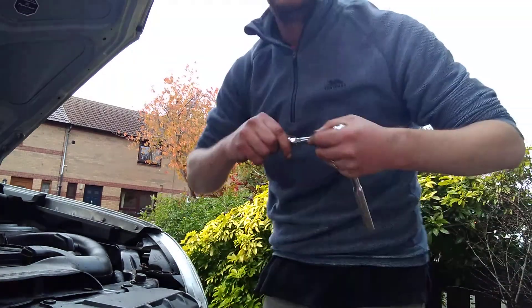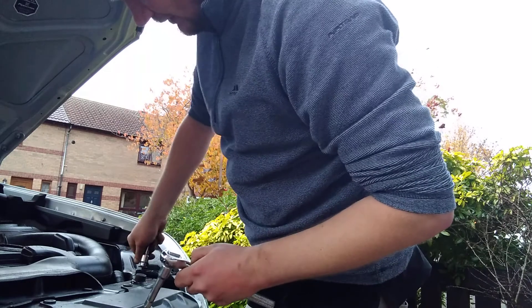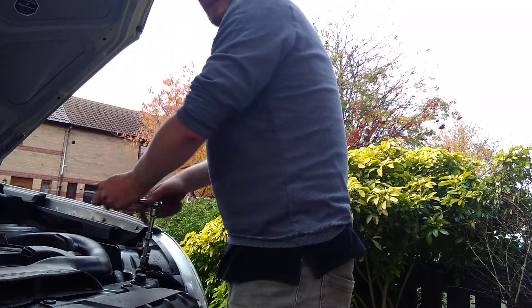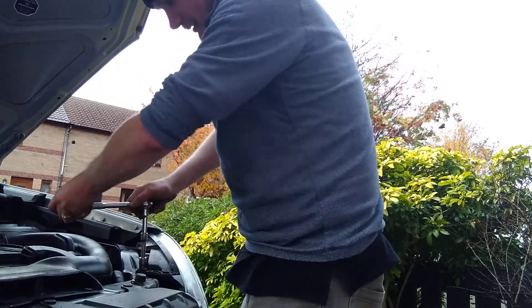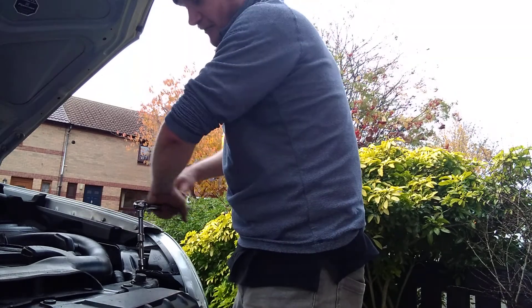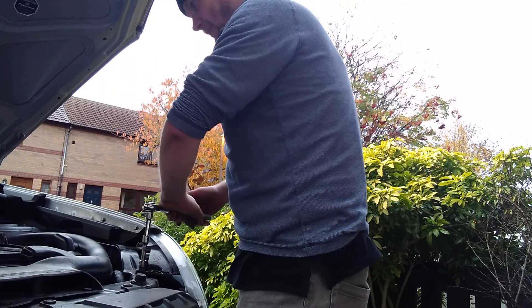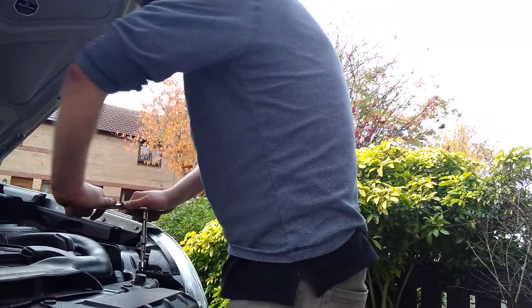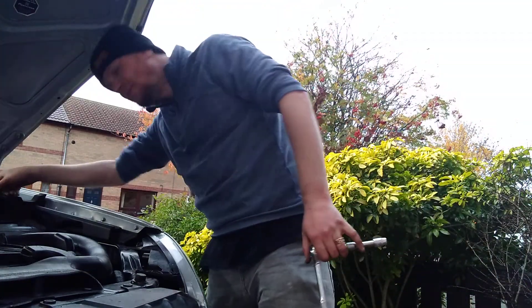Once you find the right socket... you know, this is a job I wish I never started, but now you know how to do it — and I know how to do the job. And yet again, here are the bolts.